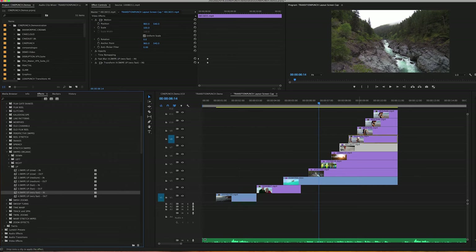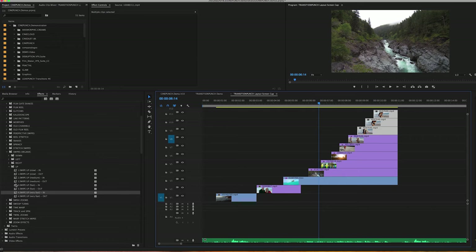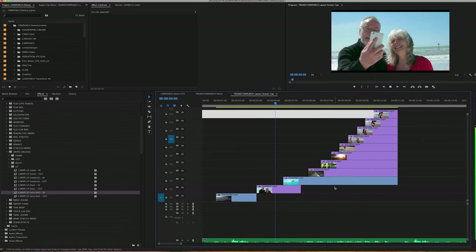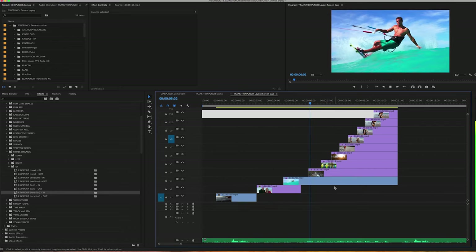If you're going to apply more than one transition, just highlight a group of shots and drag and drop — it's going to apply on all the shots. Now if we play through, we should have a nice little flip effect.